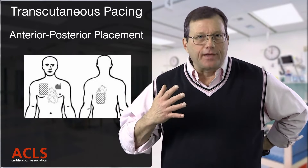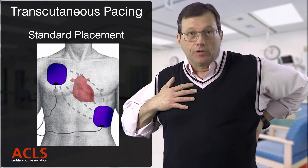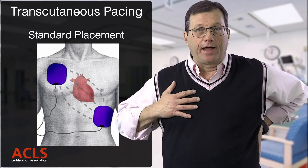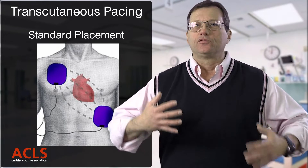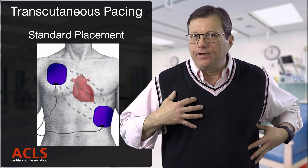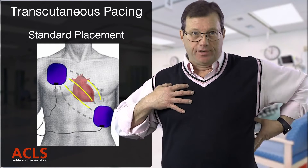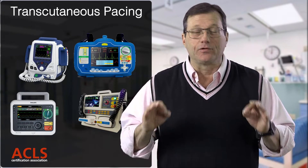For pad placement in transcutaneous pacing, you can go front to back, but most commonly the pads are placed high right and low left — the same position as for defibrillation or cardioversion. Make sure the wires leading to the pads are not under the pads, and check for jewelry, gold necklaces, medication patches, or implanted devices underneath the pads.